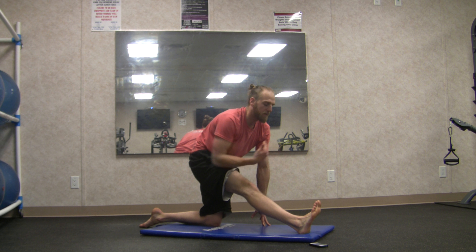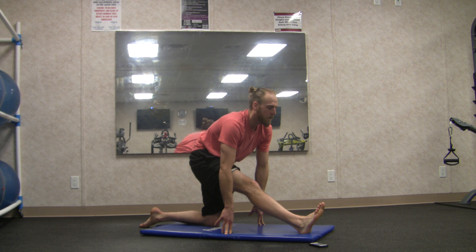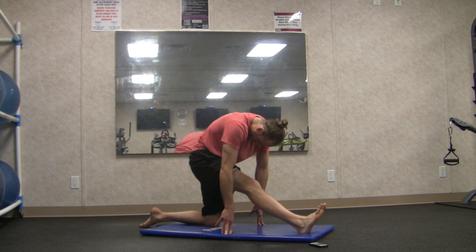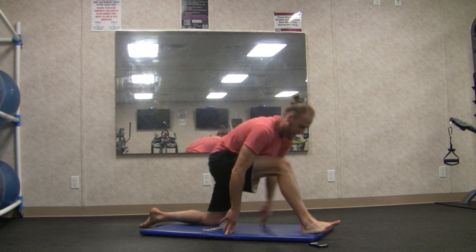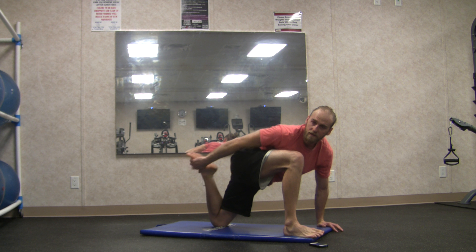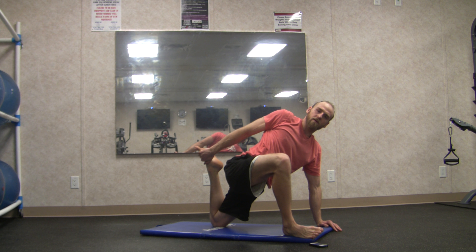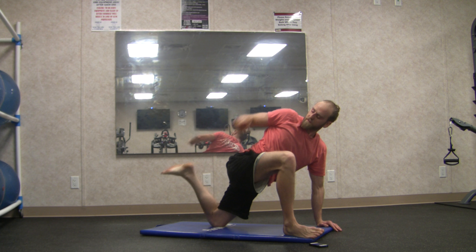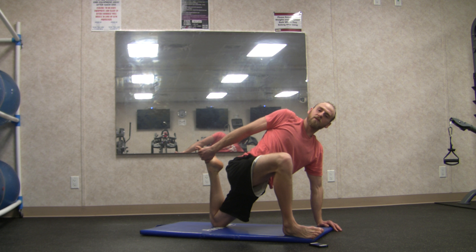Straighten out that right leg, toes back, chin forward — three big breaths. Then curl the back, tuck the chin, two breaths here. Now bend the right knee, plant the left hand, right hand behind the back into twisting dragon. This is a big stretch in the left quadricep — if needed, use a strap or belt around your foot for a nice deep stretch in the left quad.